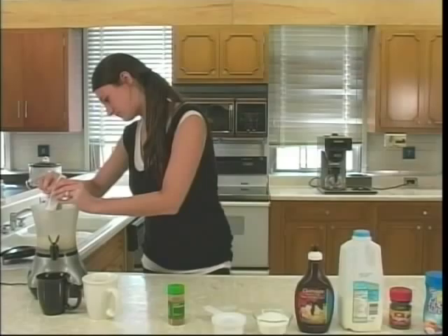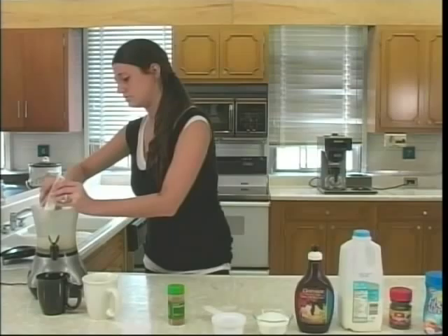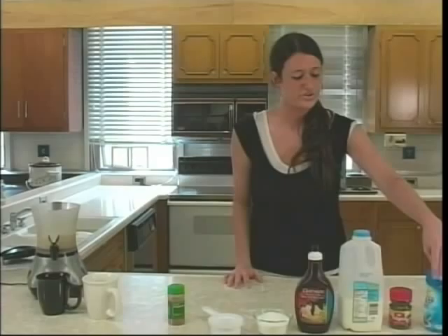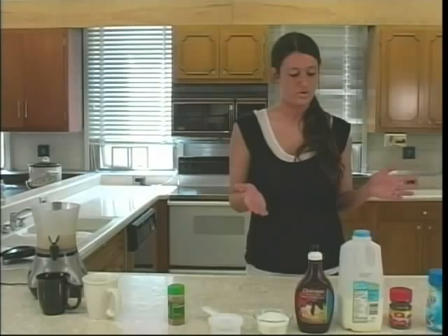So after you add the milk, it doesn't really matter what order you put the ingredients in, so I'll just dump the dry ingredients in first. You need one tablespoon of chocolate syrup — try to get as much as you can out of there. And then add your water.